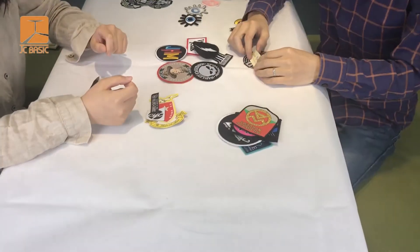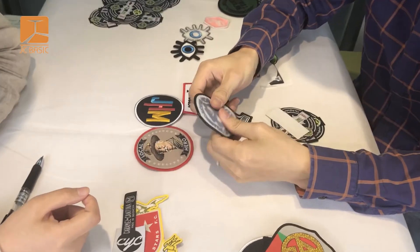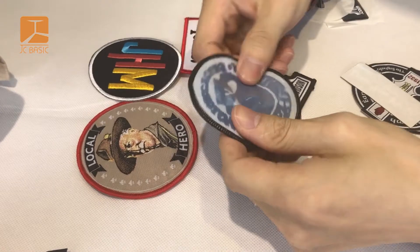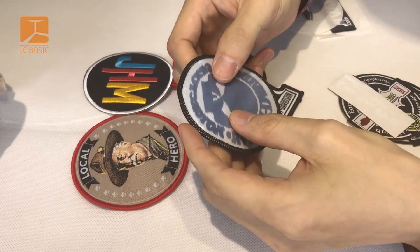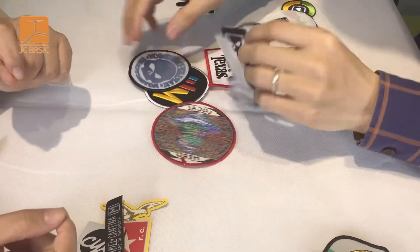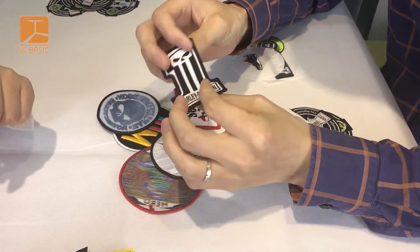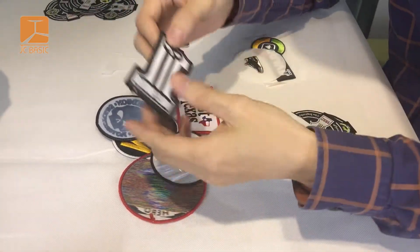We'll introduce what is the difference. Normally, this adhesive backing is also named the heat seal or iron backing. This is a glue that works with the iron, so it will stick with the fabric very well. Iron backing also has a warm patch — we have a product paper you can peel off.